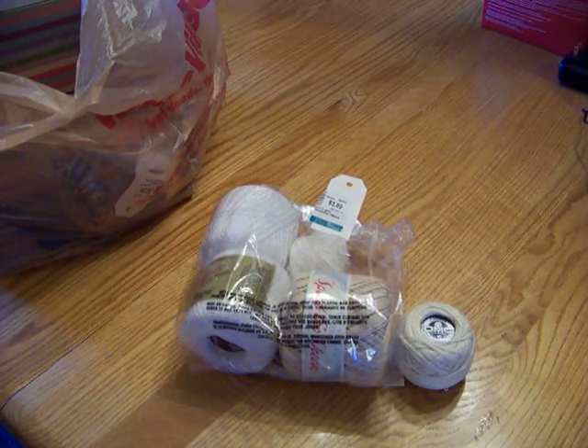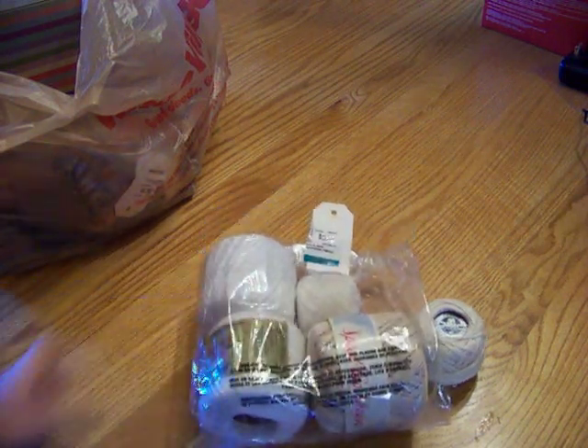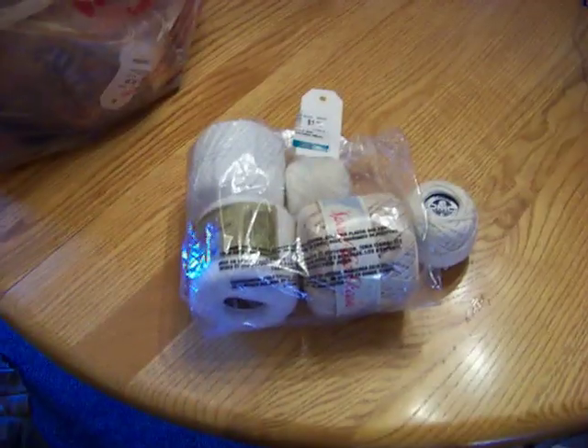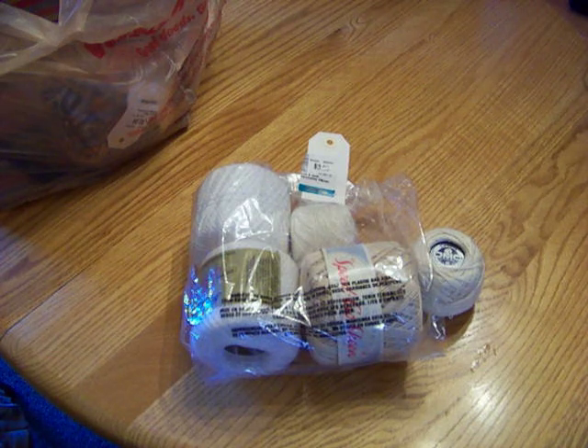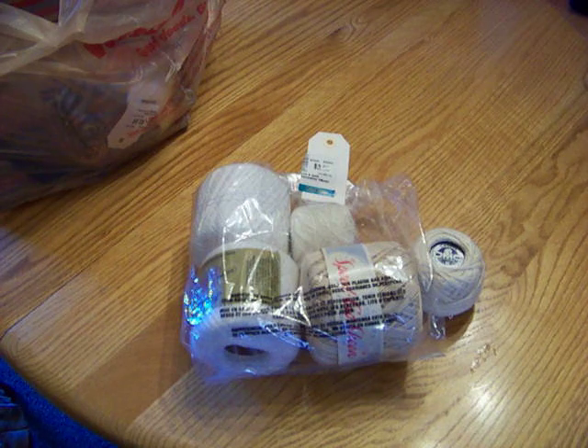Hey everyone, it's Joan. Today is Sunday and my husband ran into the office for a while, so I thought I'd do this video quickly. Last Friday I went to Value Village, which is one of the thrift stores here. A lot of times they're not very cheap — their prices can be pretty high — but I scored a bunch of crafting items from there.